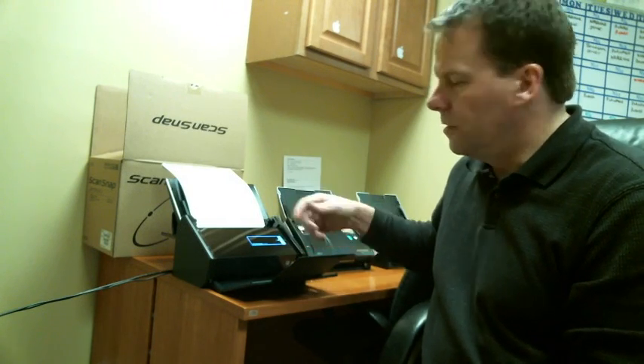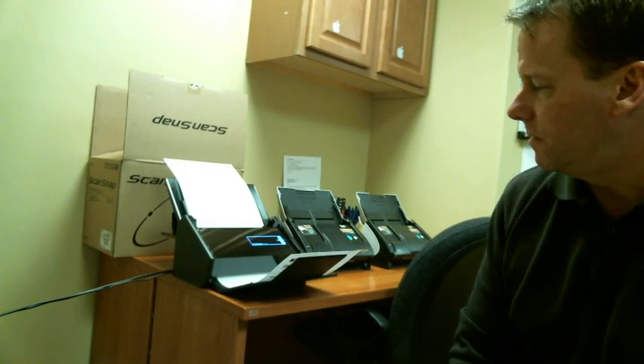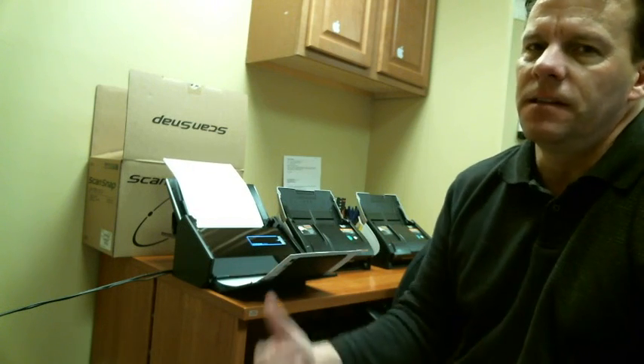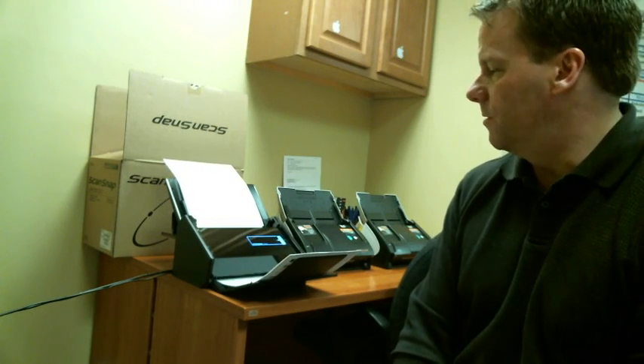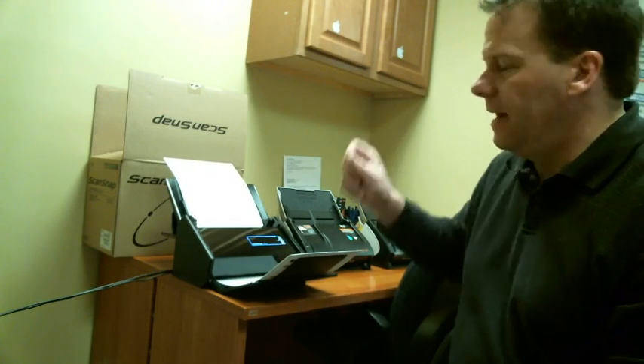Look at how quickly it scans paper — it's an awesome machine. So if you're still holding paper and you want to digitize it, this is a great way to do it. I highly recommend this new ScanSnap ix500.